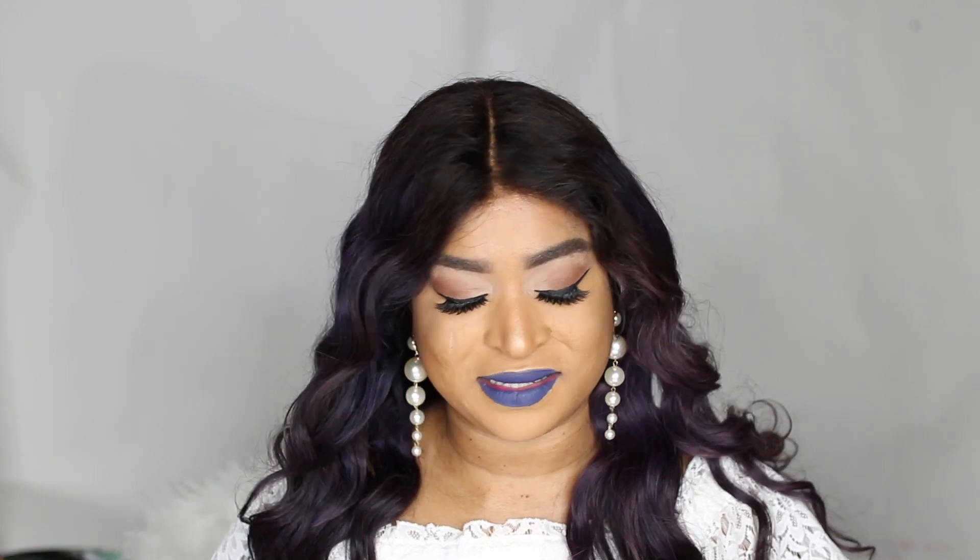I wasn't filming while coiling the hair, but that's absolutely fine — I've got lots of curling tutorials on my channel, so feel free to refer to one of those. The only thing I added to this hair was a heat protectant spray, which I used to curl the hair. Apart from that, the hair is still shiny, soft, and not tangling at all.